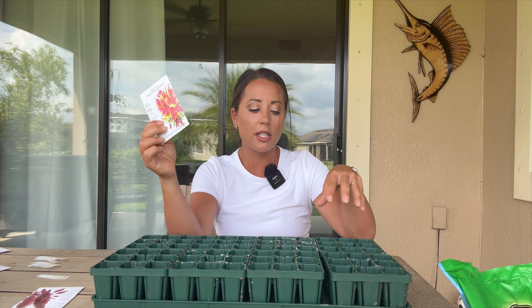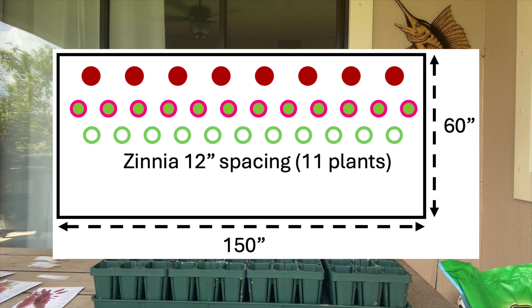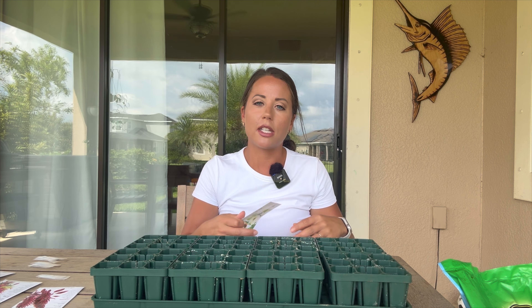My next video is going to be all about prepping that space — creating the edging around that rectangular space and filling the center with fertilizer and compost. I need to do a little more research to make sure I'm putting the right type of soil in. Hit that subscribe button if you want to follow along and see the entire project.